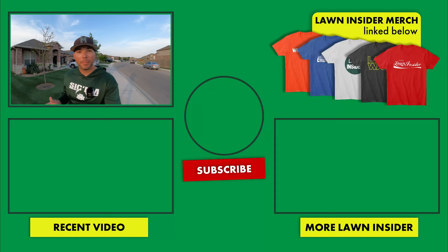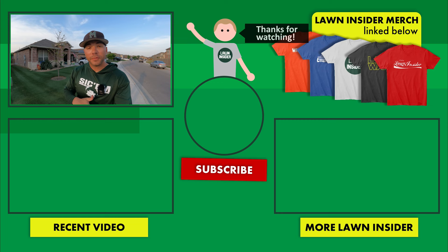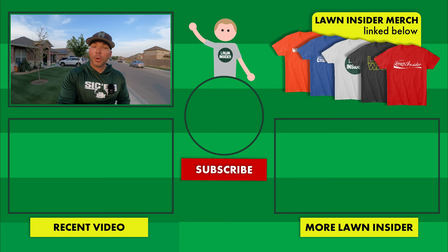I think I'm going to go ahead and wrap it up right there. I hope y'all enjoyed the video. If you did, please leave it a like, and if you're enjoying the content and want to see more, hit that subscribe button below. If you have any questions, comments, or concerns, leave those in the comment section below. I'll see y'all again soon — Lawn Insider out.